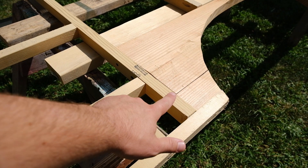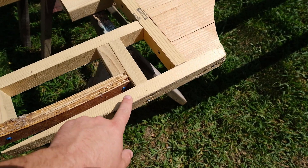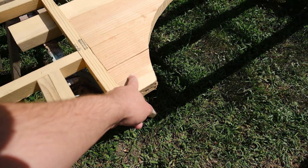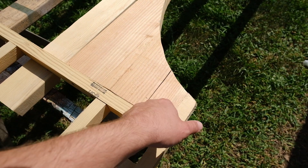This little piece right here actually split, so I'm going to take this piece off, and then this will come off and I'm going to glue it and screw it.